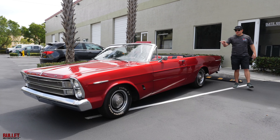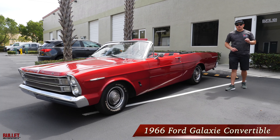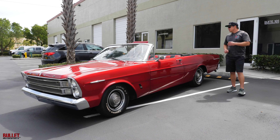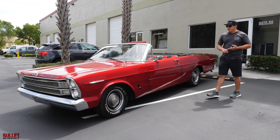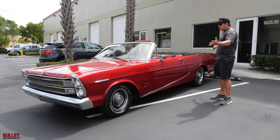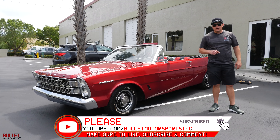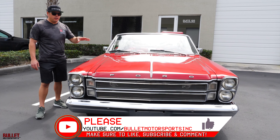Hey guys, it's Jonathan from Bullet Motorsports. Right next to me we have a 1966 Ford Galaxy with a 390 V8. It runs extremely nice, completely redone interior, fresh paint, and just an overall extraordinary vehicle. Be sure to like and subscribe below so we can give you more content.